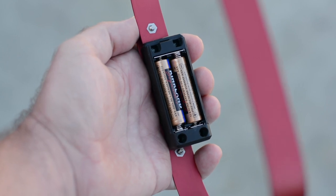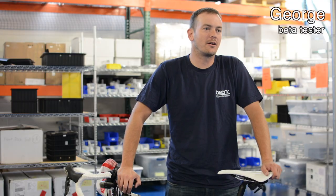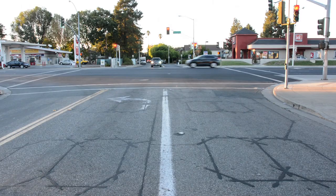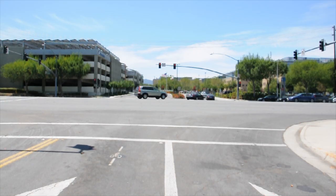It's all powered by two included AAA batteries, which should last at least a year. I've been using the Vela Loop for three months now. I have two bikes and I don't even use the other one anymore. I'm no longer getting stuck at lights — it's really been fantastic.